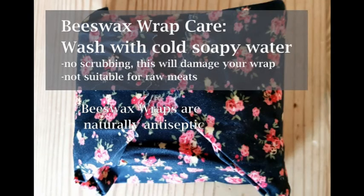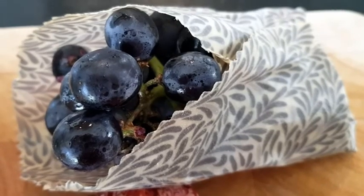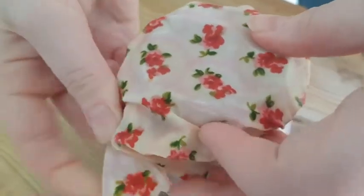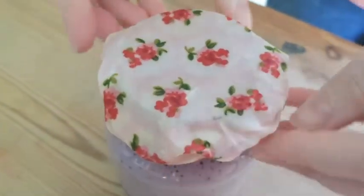That is it. Now all you have to do to take care of your beeswax wrap is to wash it with cold soapy water when it's dirty. There are so many uses for beeswax wraps — you can use it to wrap sandwiches, cheese, fruits and even drinking glasses or jars. To use your beeswax wraps, simply wrap it around whatever you want to wrap and use the heat of your hands to soften the wax. This will help it stick and have a better grip.